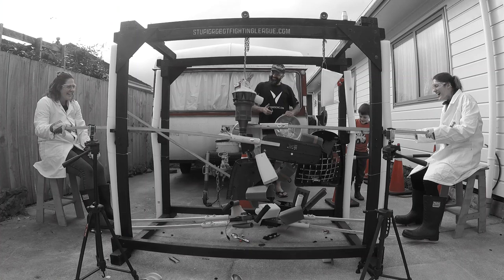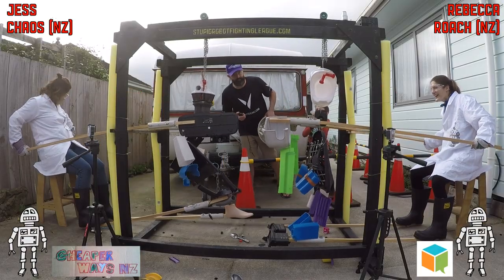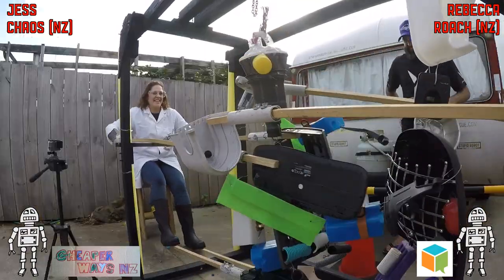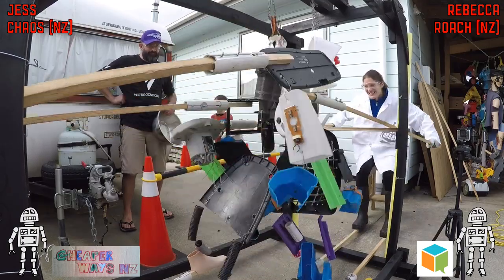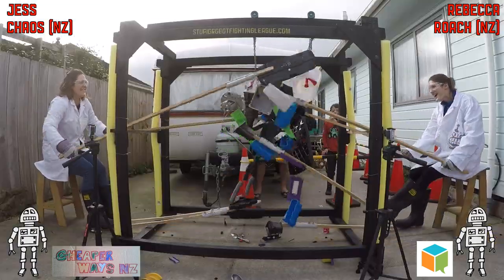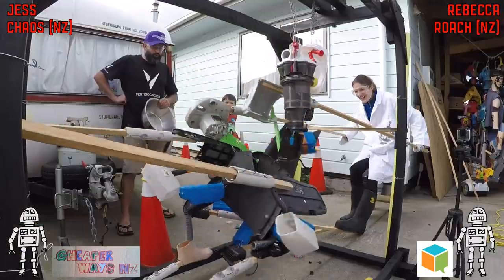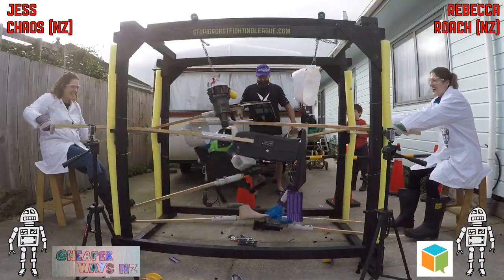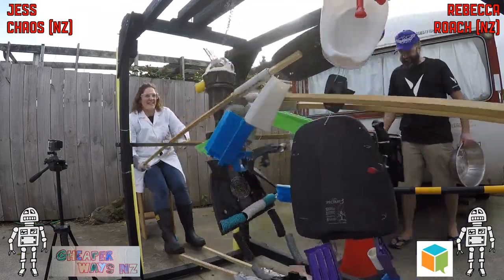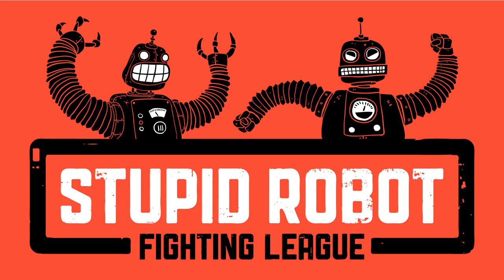The fight's over and no one has lost a head and no one has lost any limbs, so it's time for sudden death. We're checking the cameras — sudden death means you fight until something breaks. As you can see in the graphics at the bottom left and right, Chaos and Roach are not missing any limbs and no one has been knocked out, so they are just trying to wreck anything.